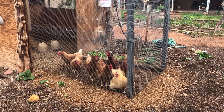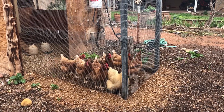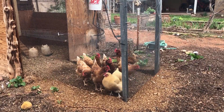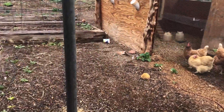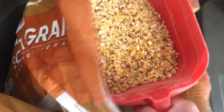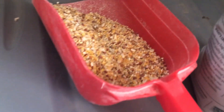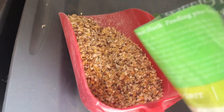This is what my chickens look like when they're asking for a snack. This is Scratch Grains — I'm going to pour a little bit of this in there. This is called Grit.